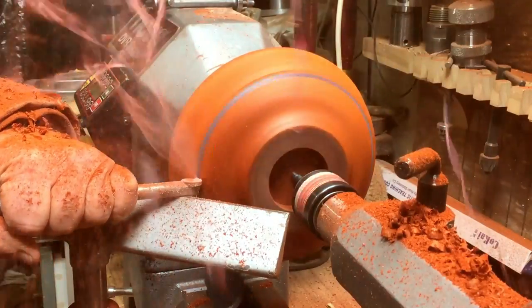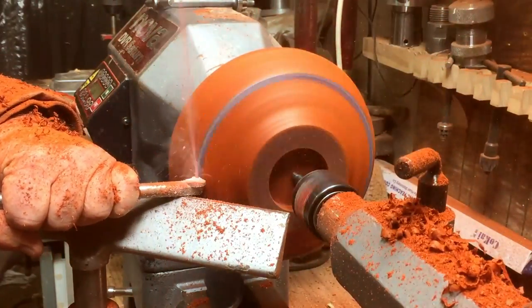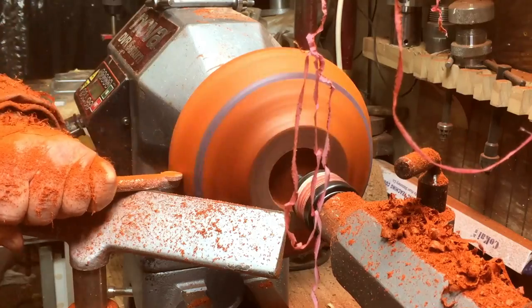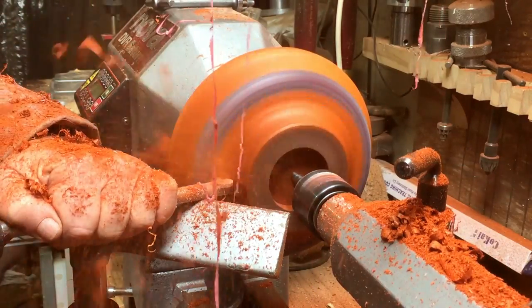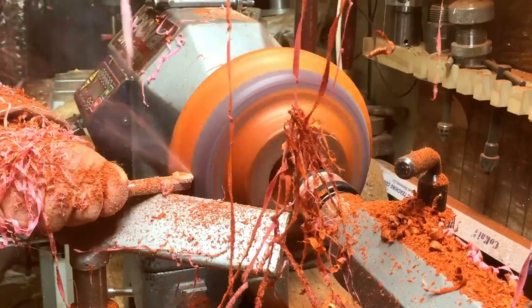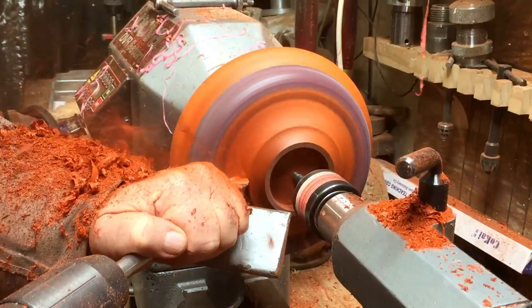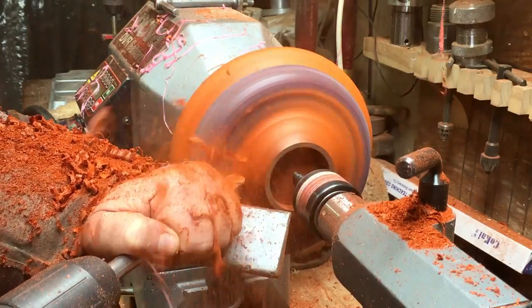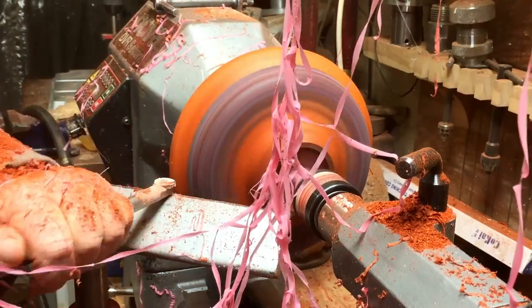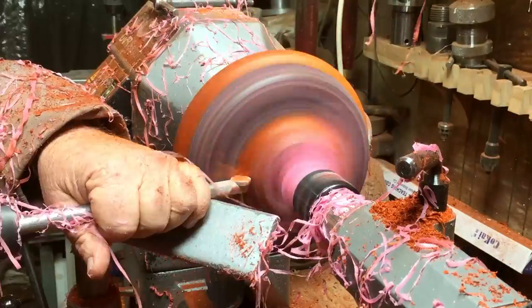When you hit the first line of resin it's like hitting a vein of gold when you dig for gold — you know where you are, you know your line and you can start working from there. I replaced the carbide tip after a long time and now it's cutting this black line so nicely, but it creates strings and the whole place looked like a pink Halloween. I'll show you how it looks later.